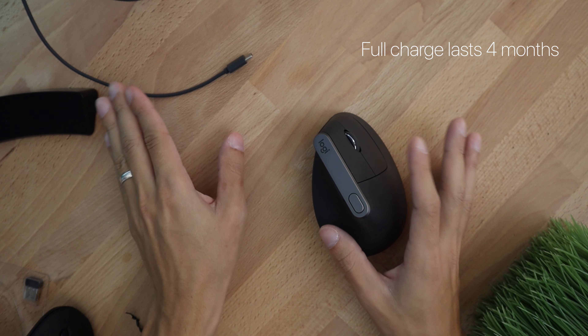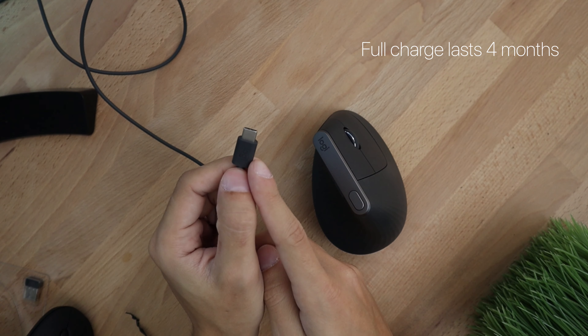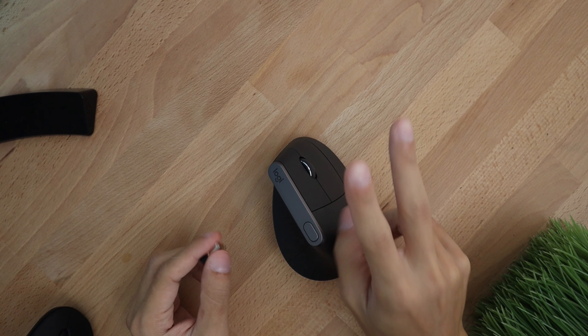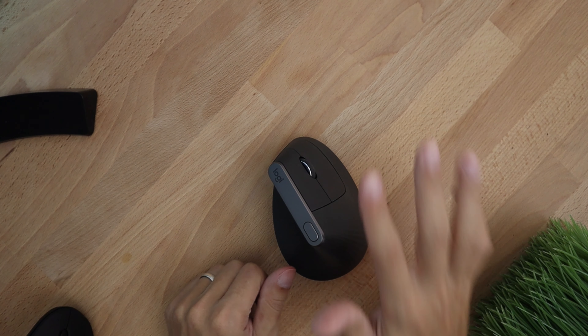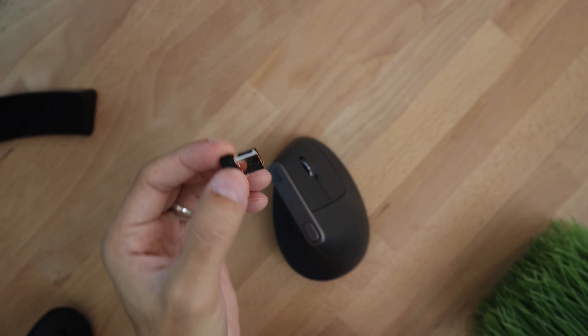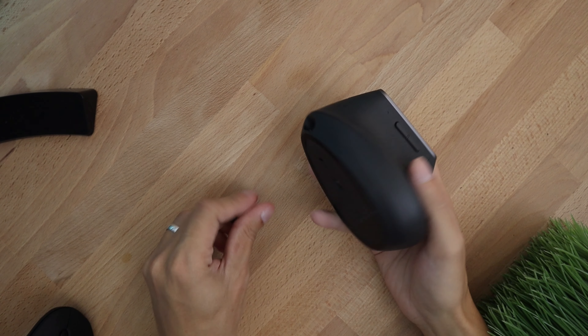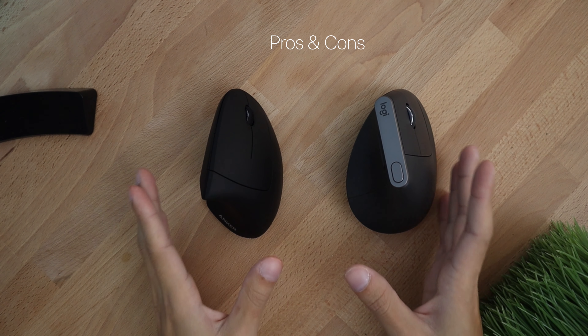On a full charge you can use the mouse for up to four months, so you will very rarely need to use the included cable. There are two ways to connect the Logitech mouse to your computer — you can either use the included USB dongle just like the Anker mouse, or you can connect it via Bluetooth.